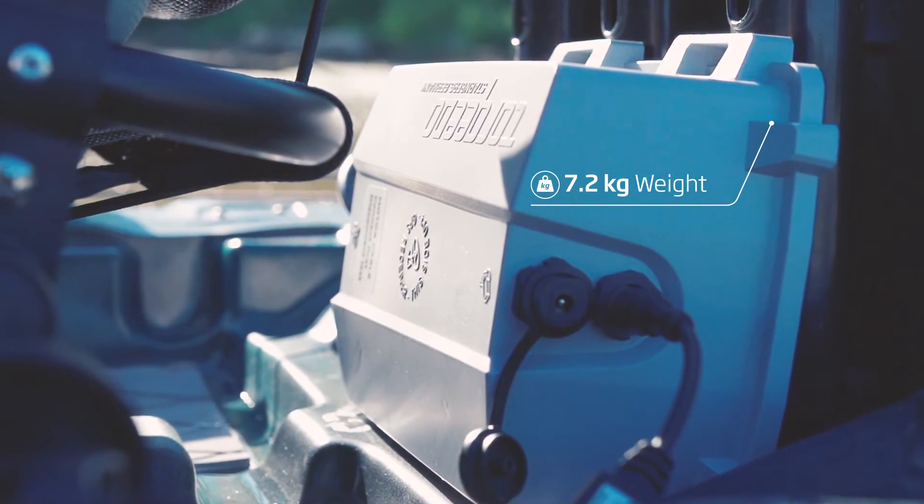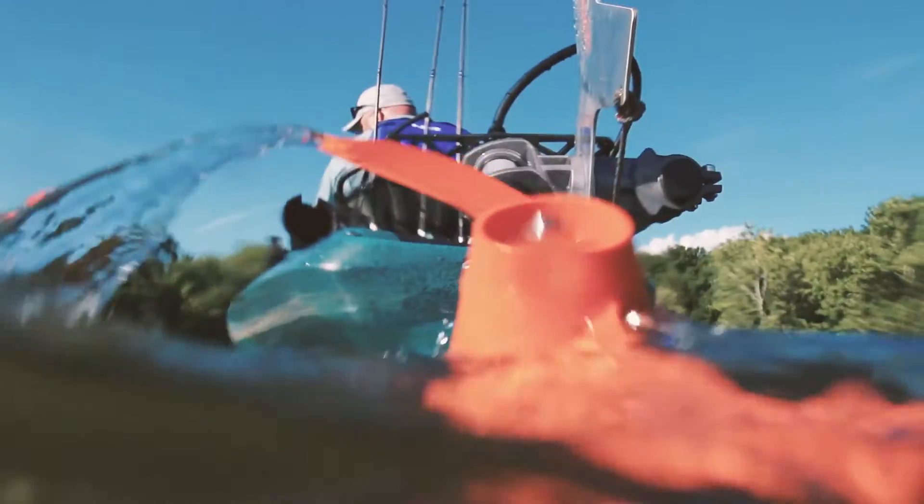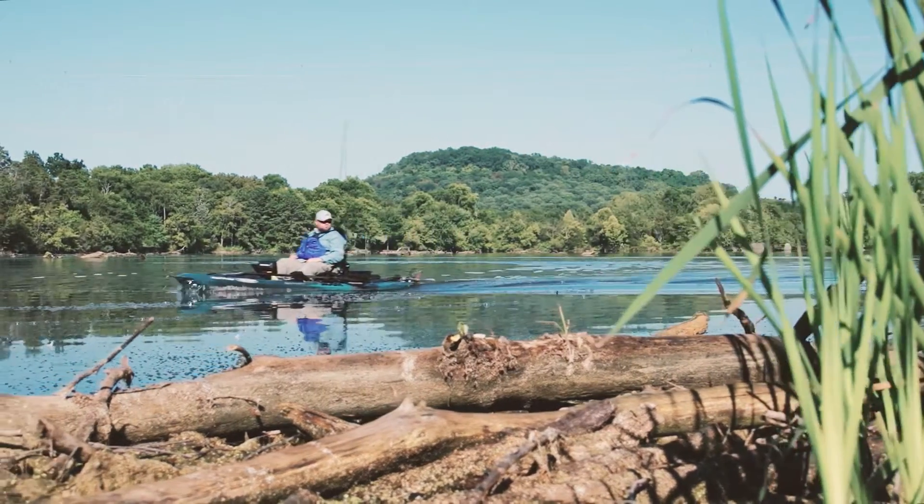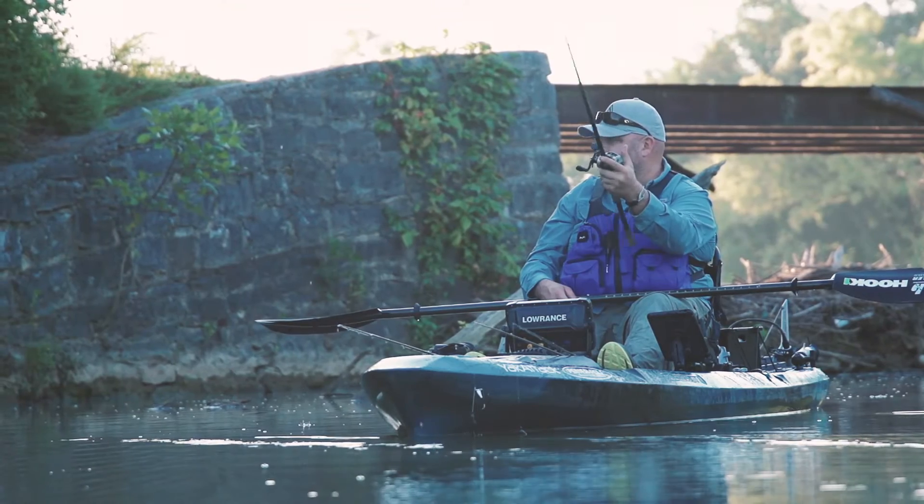Weighing a mere 16 pounds, including the lithium battery, the Ultralight provides a maximum speed of up to 6 knots, so you'll spend more time fishing and less time traveling.